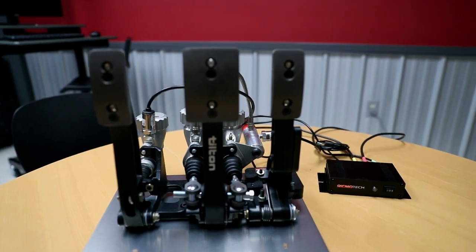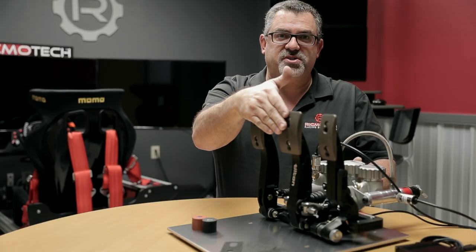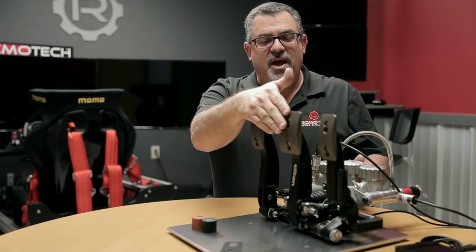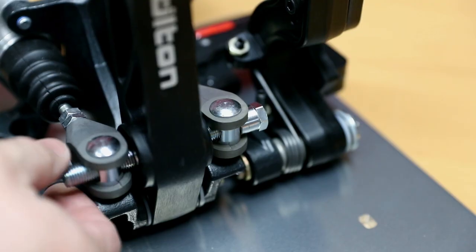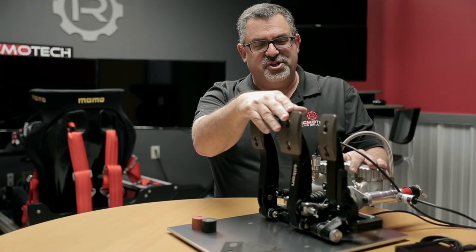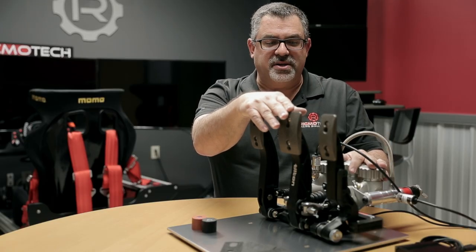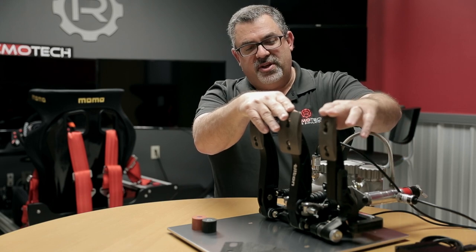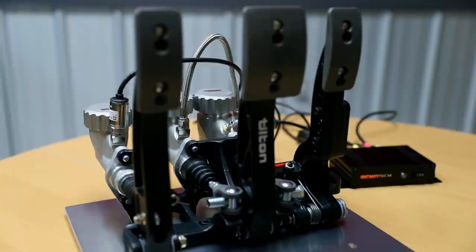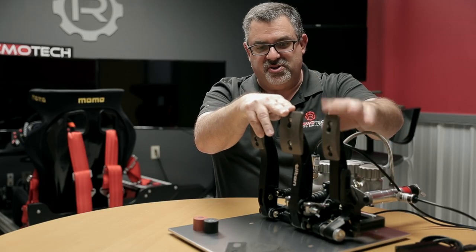The brake pedal has a higher brake pedal force available on it, up to about 200 pounds, and it can be adjusted down. It also has infinitely adjustable pedal firmness — there are two different methods of adjusting that, which we'll get into in a moment. The gas pedal uses a Hall Effect sensor, so there are no moving parts as far as the sensor is concerned — it's simply a magnet and a Hall Effect sensor.